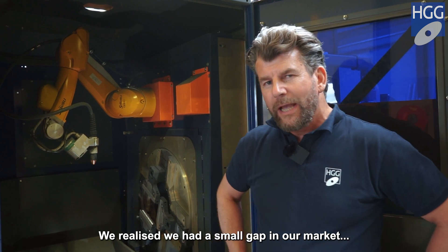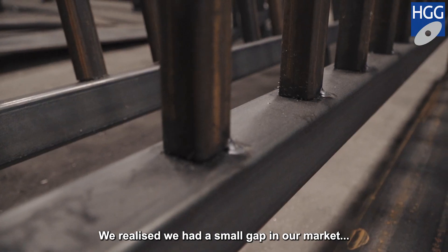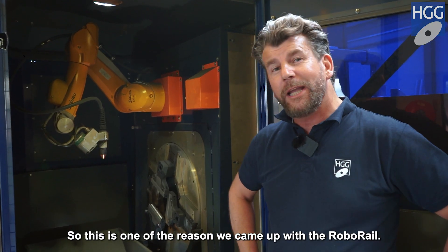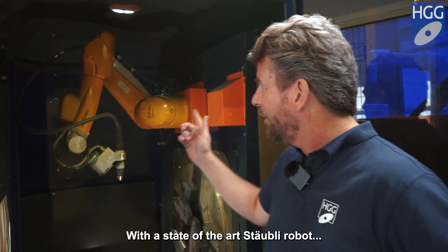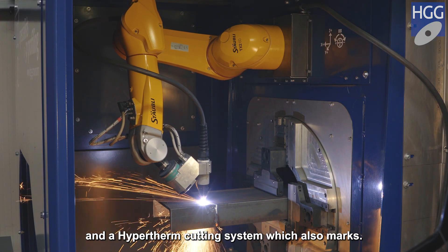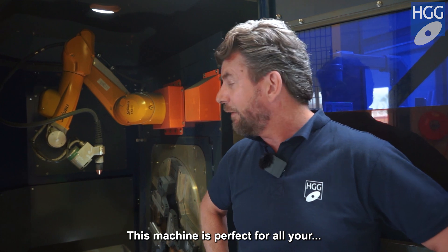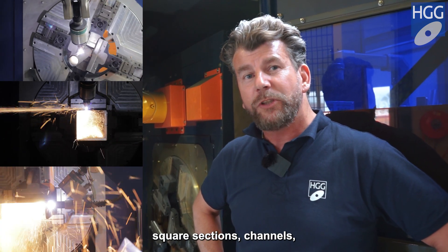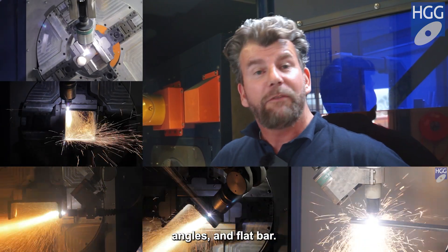We realized that we had a small gap in our market for small miscellaneous steel work. So this is one of the reasons we came up with the RoboRail. With state-of-the-art Stably robot and a hyper-firm cutting system, which also marks, this machine is perfect for all your miscellaneous pipes, square sections, channels, angles, and flat bar.